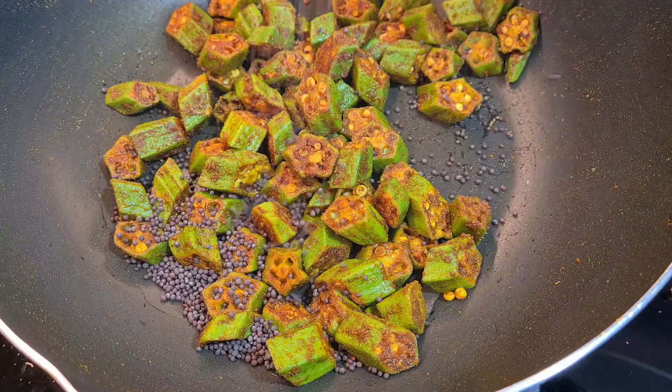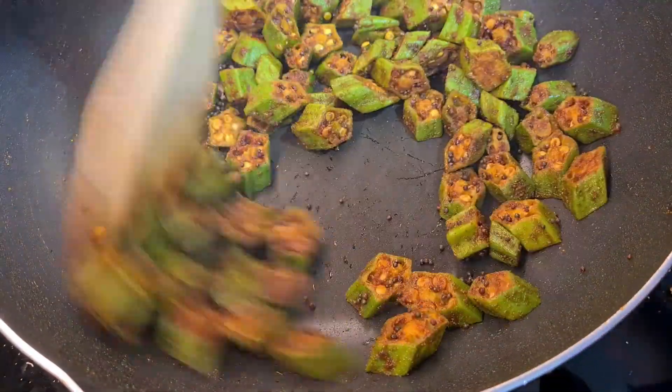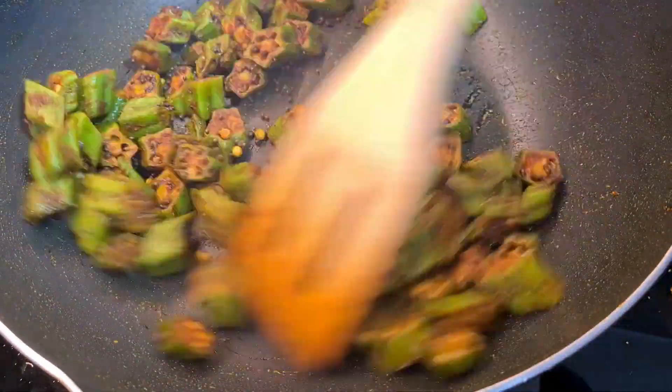And last but not least, we are adding a tablespoon of mustard seeds into the mix. Just give it a couple of tosses and we're ready to dish it out. But don't forget to add in some salt to taste as well.